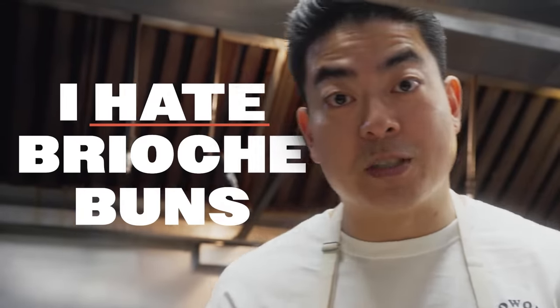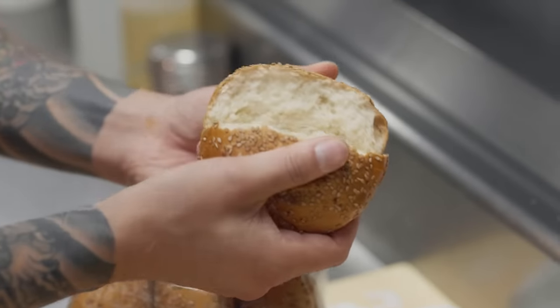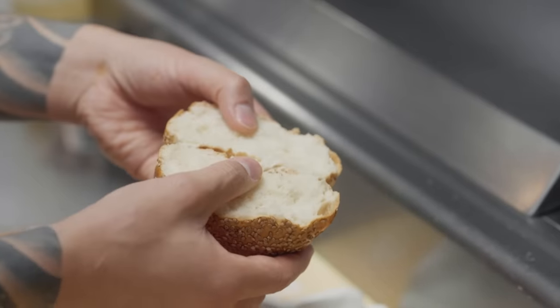I prefer a sesame-seeded bun, not brioche. No hate to brioche buns — actually, I hate brioche buns. The richness of the brioche bun throws the burger balance off to me. If I want a burger, I want the bread to taste pretty neutral, fresh, and not overpower what the burger is supposed to taste like.